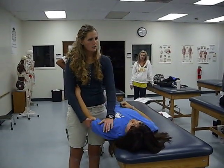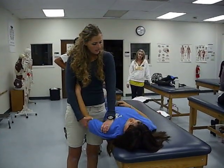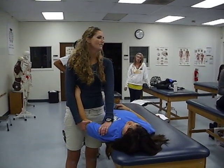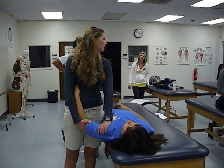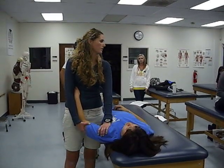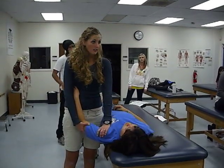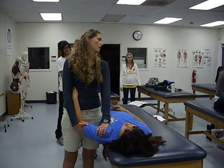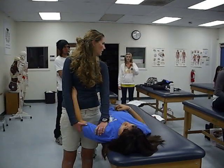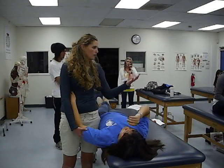We're going to do slight traction, and then we're going to do a posterior lateral mobilization with oscillations. Does anybody remember how many oscillations per second I'm doing? One to three. About how many seconds am I treating? About 20. We're going to go with 20 seconds. If we're doing pain, we can go for longer periods of time. I need you to know the difference between a two, three, and a four, because I'm going to ask you to do either grade two, grade three, or grade four. Even though I can't see it necessarily, I just need you to be able to verbalize where you're going with it.